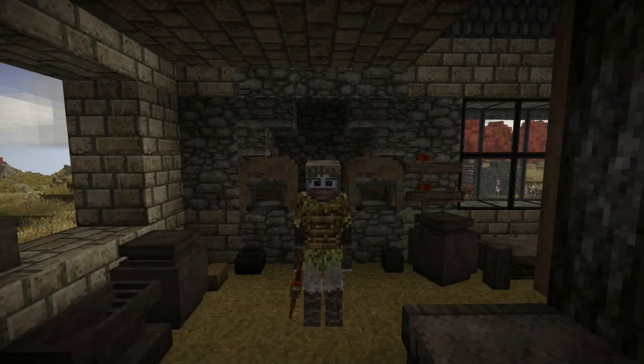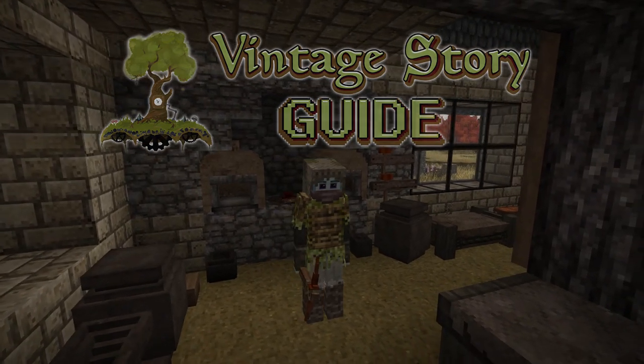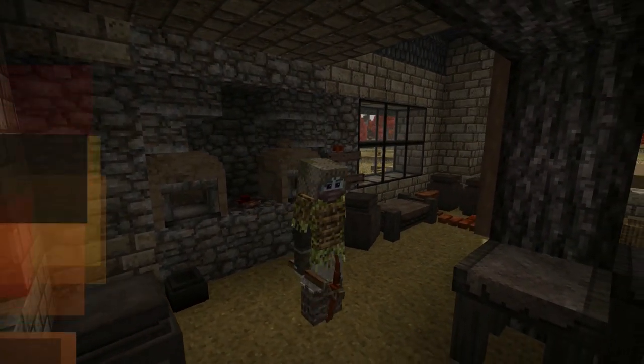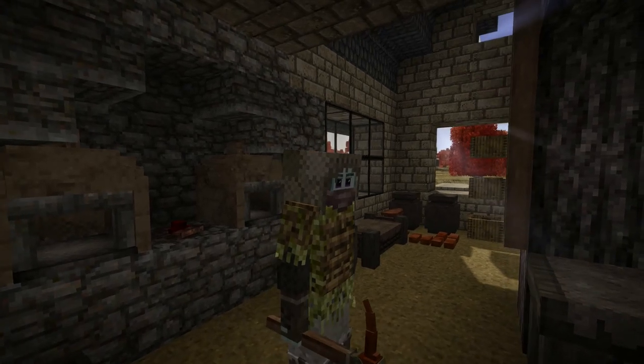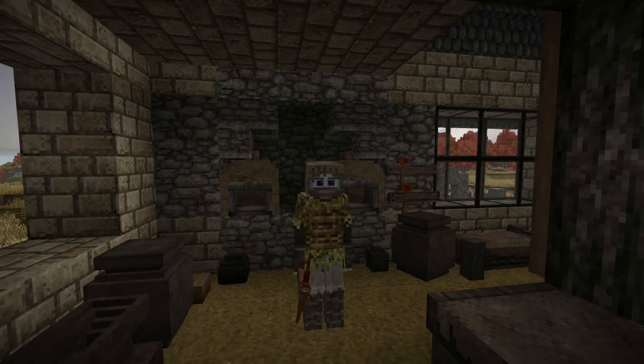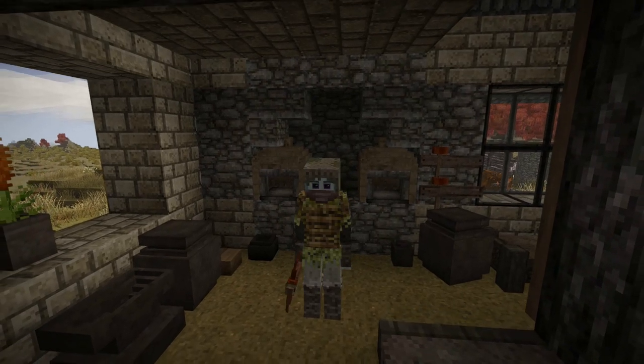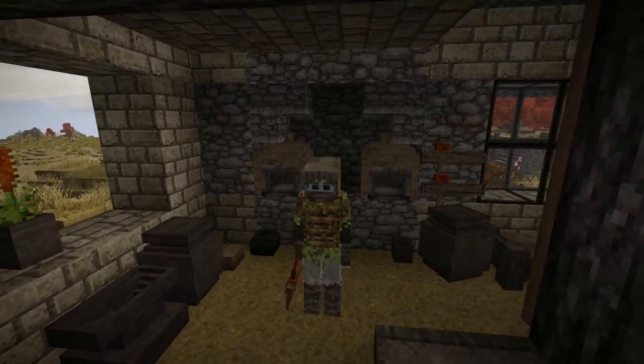Hello everyone, my name is Corazar and welcome back to the Vintage Story Guide. We are back in the world after having made our way into the Copper Age for the first time two episodes ago, and then last episode we explored a little bit about what we can do with some of the new tools available to us, and we baked our first bread and pies in those two ovens behind me.